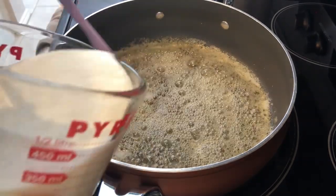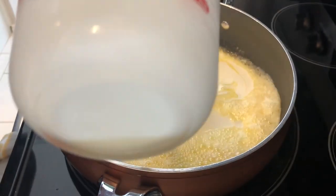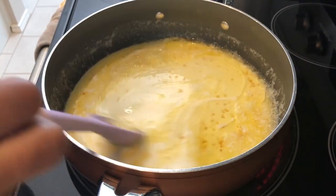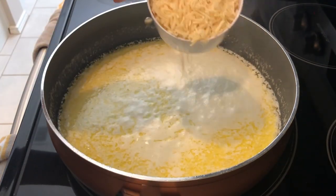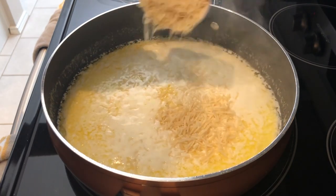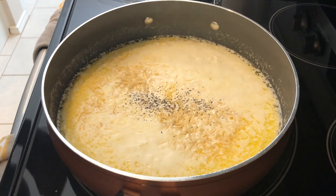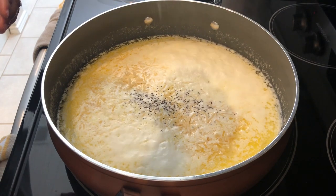I'm adding in two cups of heavy whipping cream and letting this simmer for just a few minutes. Once it comes to a slight simmer, I'm pouring in the parmesan cheese and then adding a little bit of pepper and salt. I'm just going to stir this and let it thicken up, and then add in my bucatini.